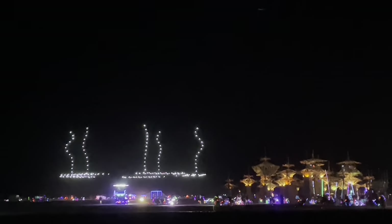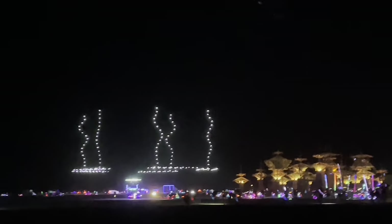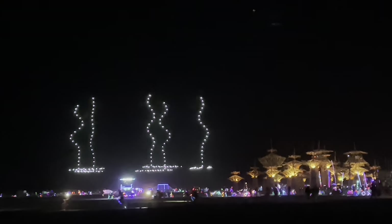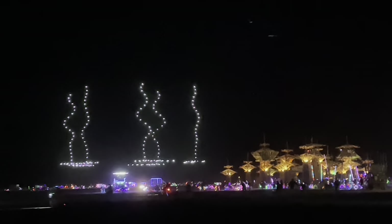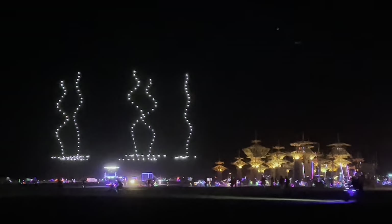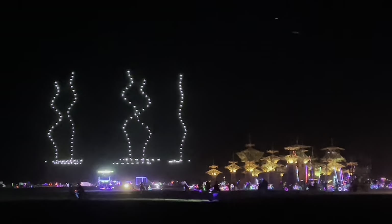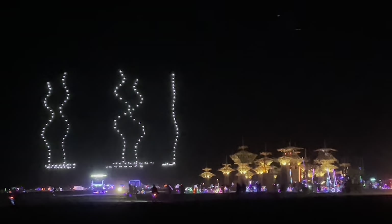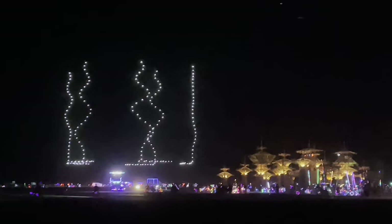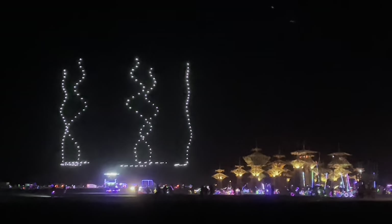Oh my gosh, this is so cool! Oh my gosh. Holy schmoly. Oh wow, cool. I really love that it looks like a kelp forest. Gorgeous. Oh my gosh.